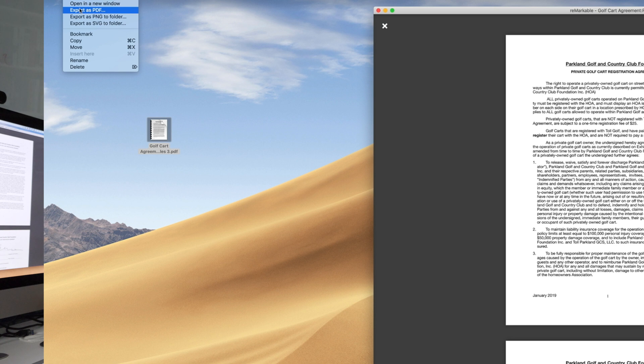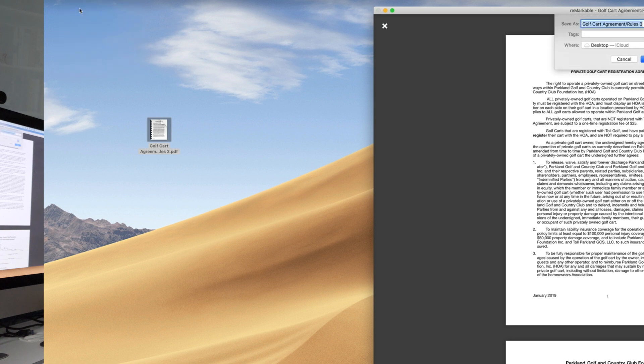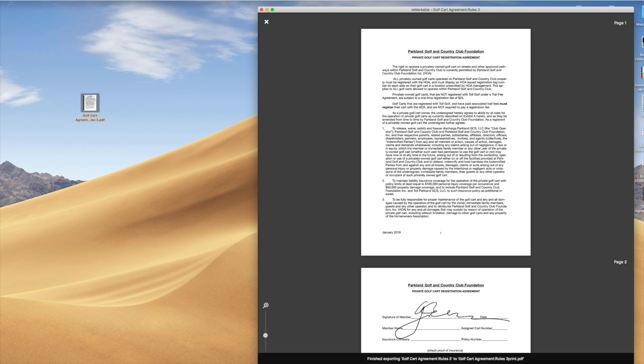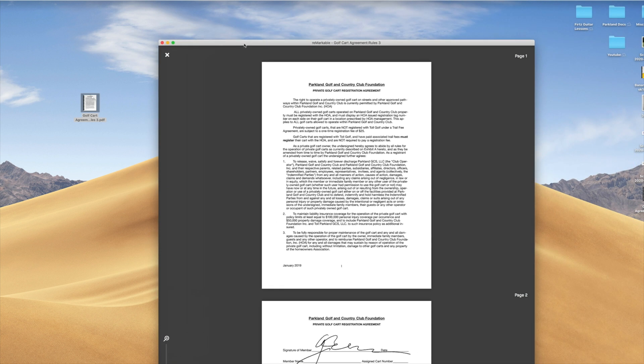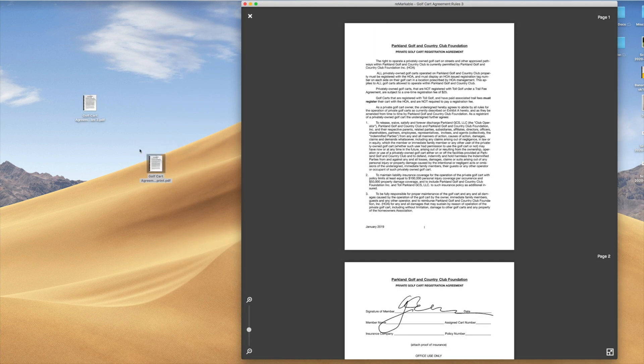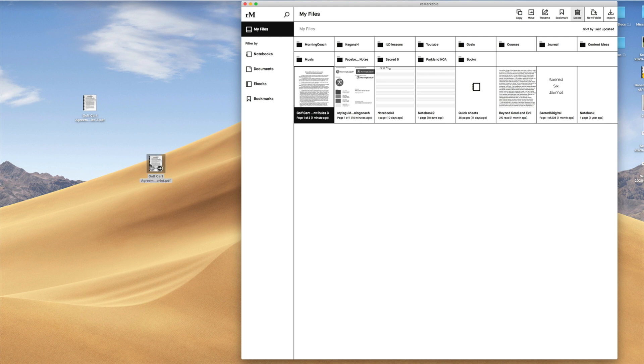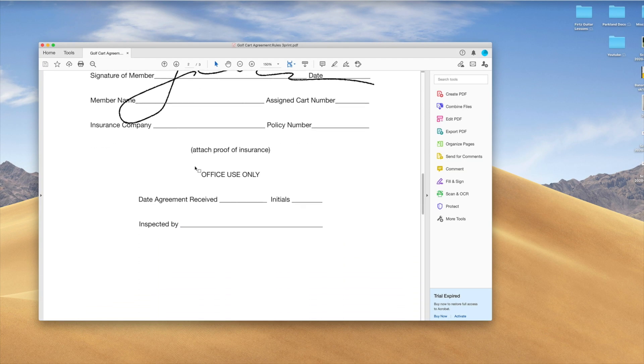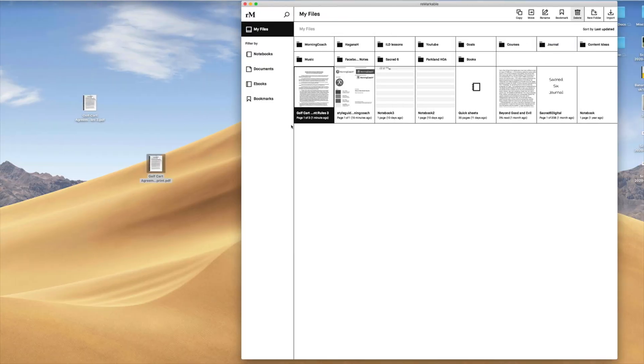The document then you export as PDF. I'll show you how that works — we're going to export as PDF to the desktop: rule three, print version. I'll put it right there. It's finished exporting. Let me look at my desktop — yep, there it is. We're going to close the reMarkable, open it up, and there it is: signed and ready to print. So the PDFs work really great and you can bring them back and forth, read and work with them, and use the marker.